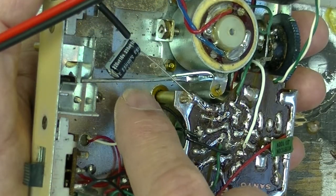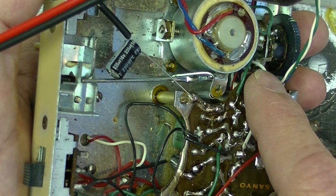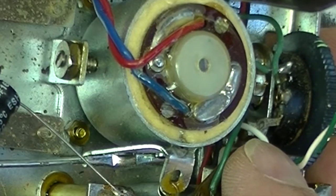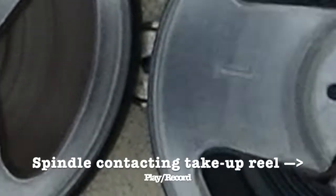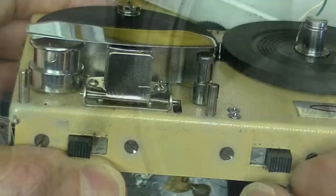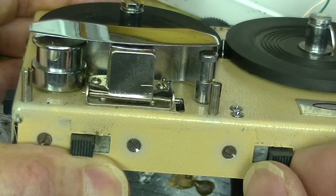Let's look at the play/rewind switch. In addition to connecting the motor to the 3V supply in forward or the 6V supply in reverse, it has a mechanical linkage that tilts the motor and its spindle one way or the other to contact either the take-up reel or the supply reel. The motor spindle is moving only a few millimeters one way or the other. There's another linkage to apply or release pressure between the tape and the tape head, so the tape can run more freely and quietly in rewind mode.